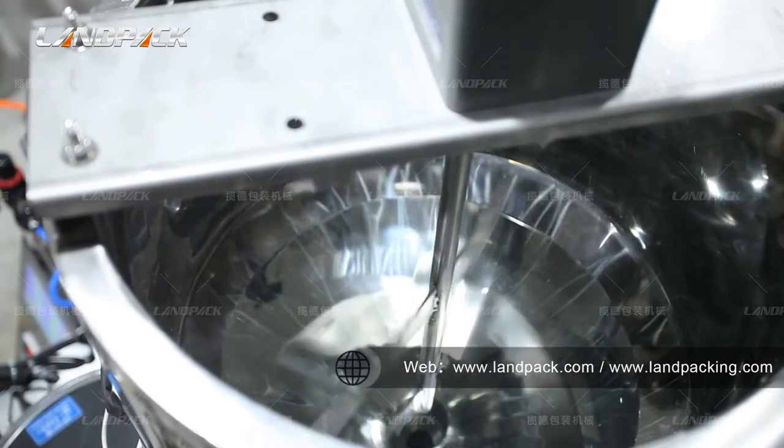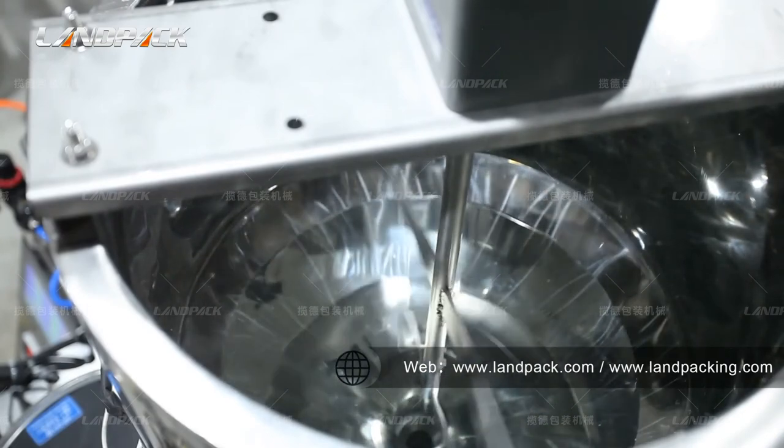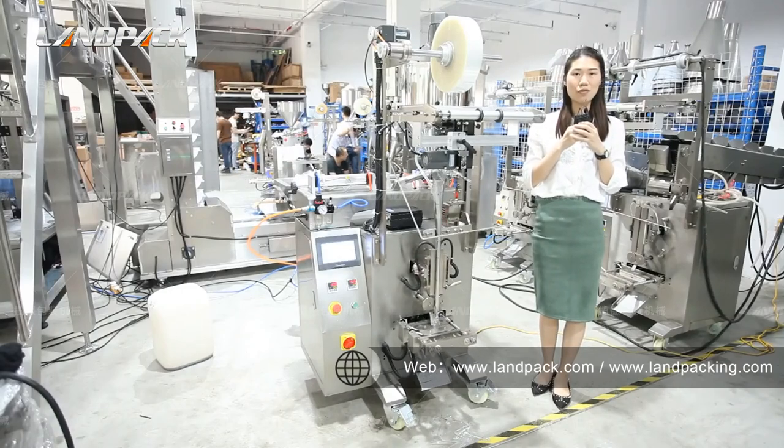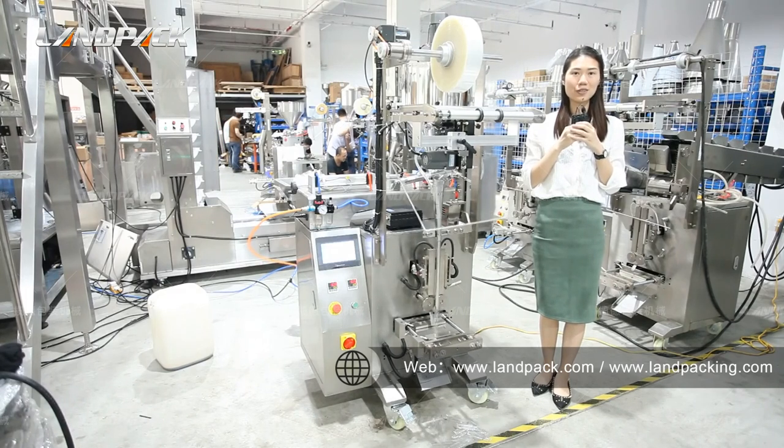The maximum temperature can reach almost 200 degrees. All our models come with a 40-month warranty for the main machine and 24 months for electrical device components.